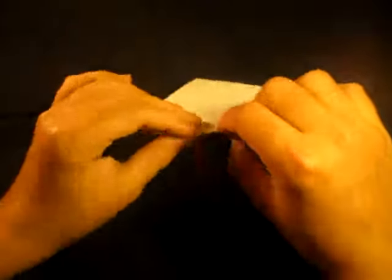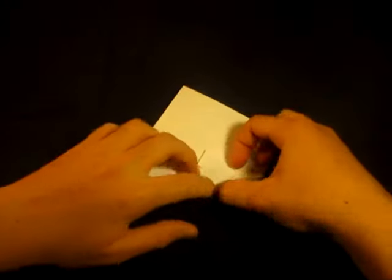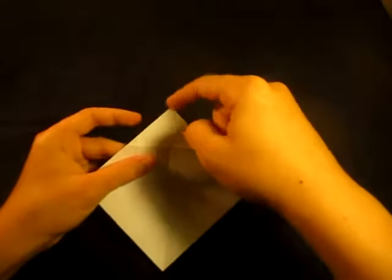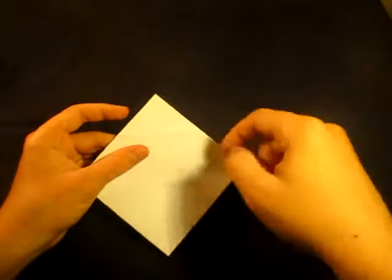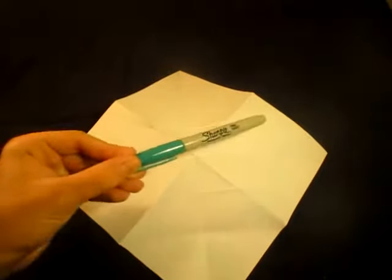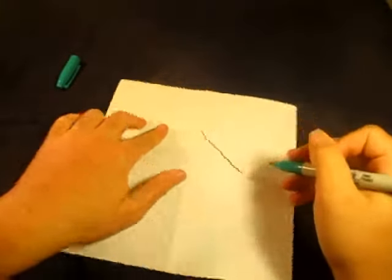Turn over and reverse that crease a few times to make the next step a little easier, kind of like we did at the beginning. Now comes the tricky step. We're going to open and sink this point all the way inside the model. Unfold it like this — notice we have square creases here. I'm going to draw those in so you can see them better.